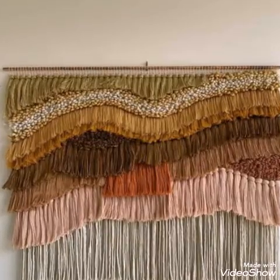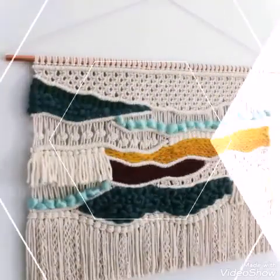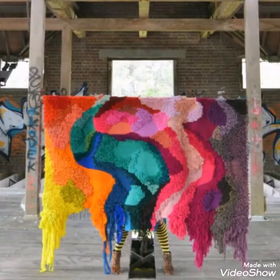Hello friends, welcome back to my YouTube channel. In this video I am sharing with you another wall hanging idea.